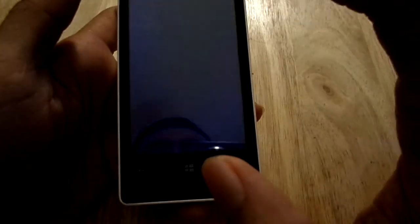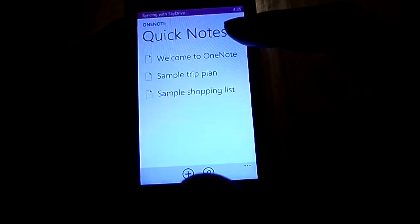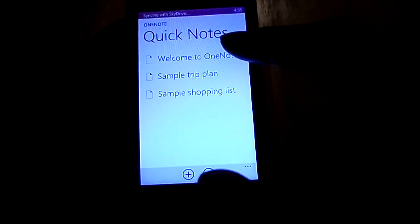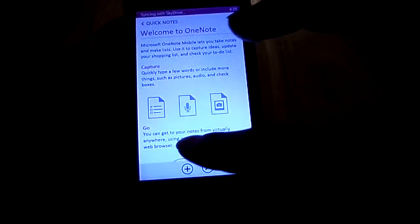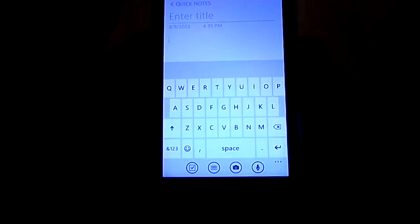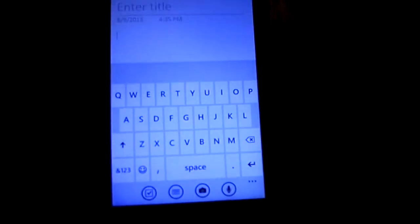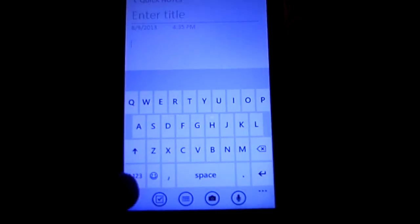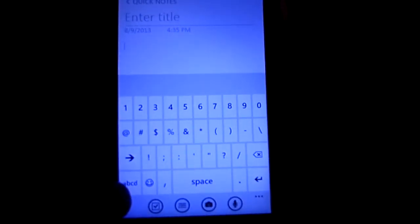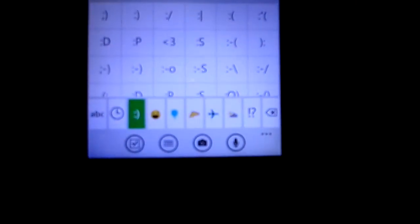Actually, we'll use OneNote — I haven't even used OneNote. Let's add a note. As you can see, the keyboard is a QWERTY on-screen keyboard. It's got pretty much basic functions like numbers, symbols, all that. It's got a little smiley face emoticon going on there.